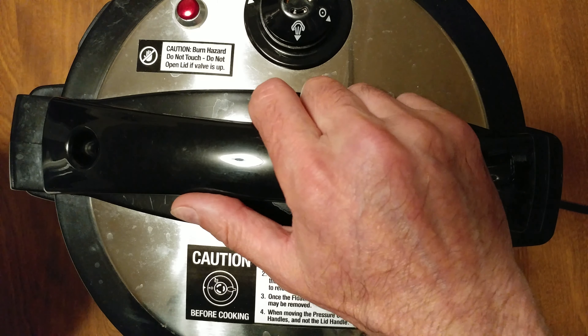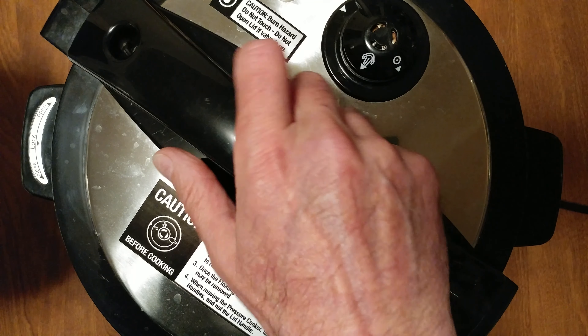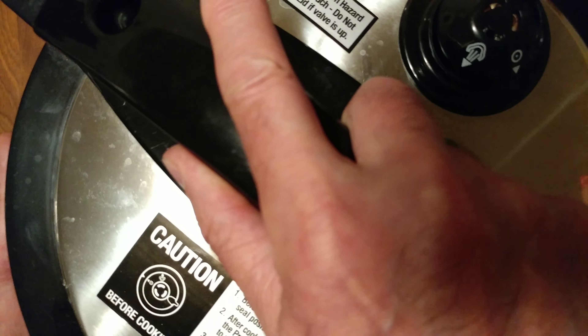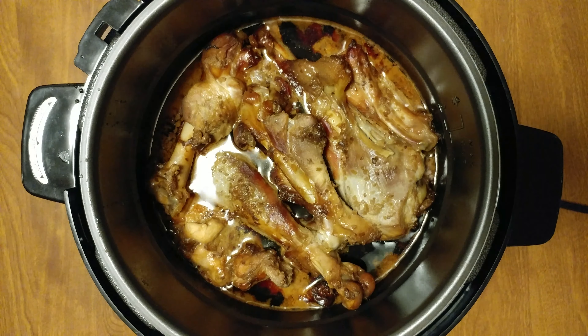When opening a pressure cooker, be gentle. Always slide a plate underneath — there's gonna be a lot of moisture dripping off.